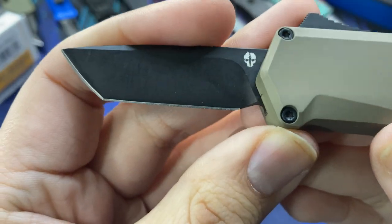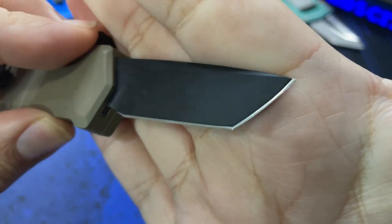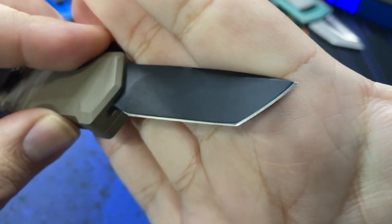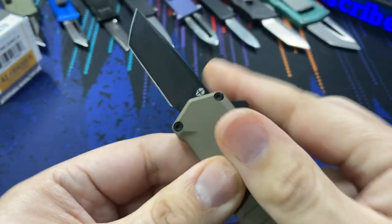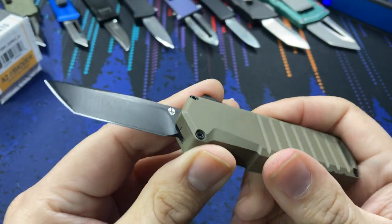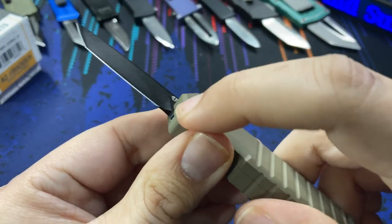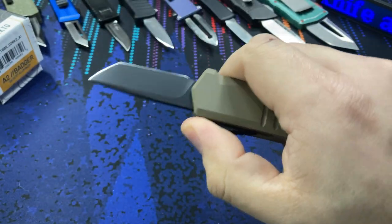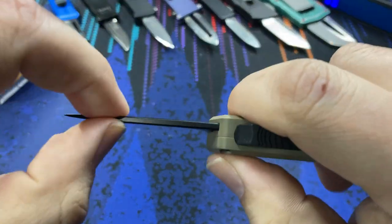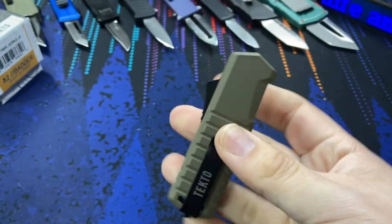We can see the edge — the bevel is pretty thin. Straight out of the box it didn't slice paper very cleanly, so I did put it to a leather strop with some compound on it and now it slices a lot easier. That could just be an issue with factory edges. You have to be careful when you sharpen knives this small because if you use a stone system you can sometimes ding the aluminum handles.